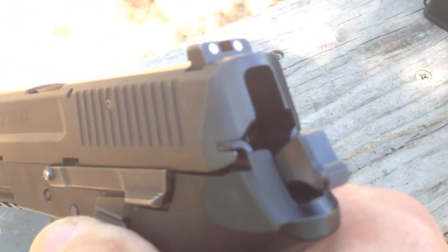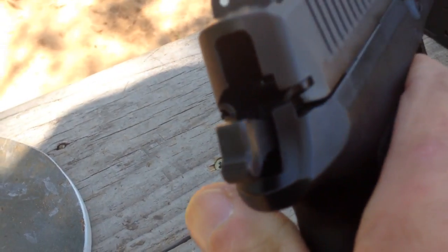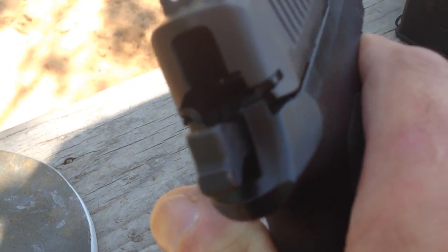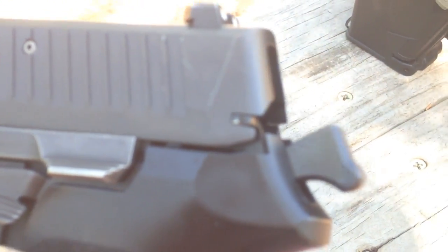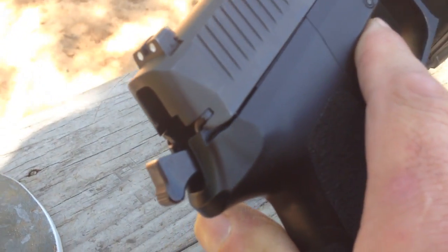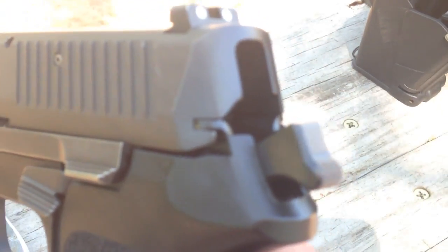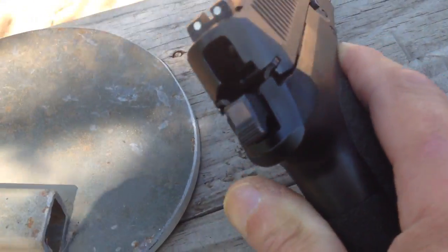It works great now. Let me close it here to show you — of course it's empty. If you look closely, they put a brand new hammer on there; that's what they ended up doing. There weren't many details on the return paperwork about exactly what they did. The gunsmith identified it as 'would not stay cocked.' Apparently some sear or mechanism inside wore out, broke, or cracked. I got the repair for free — no shipping charge on their end.